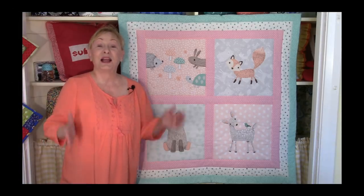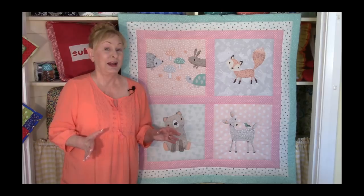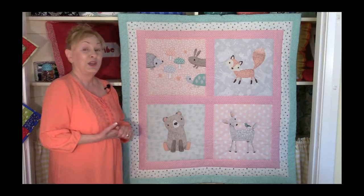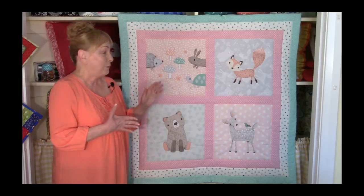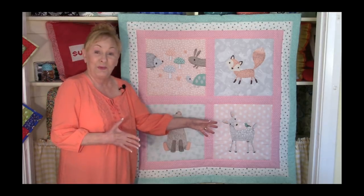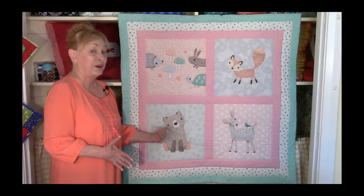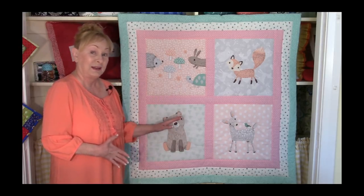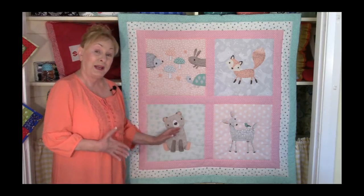Hi, I'm Cheryl and welcome to my sewing room. I'm going to demonstrate how to make this really cute, adorable baby panel quilt. You can use this pattern technique that I'm using to create this for other panel squares that you may already have.